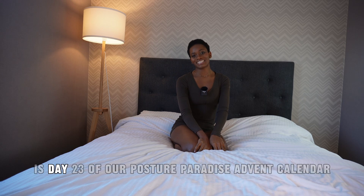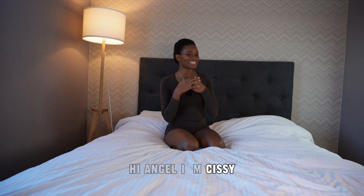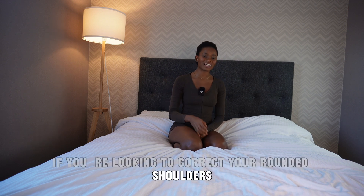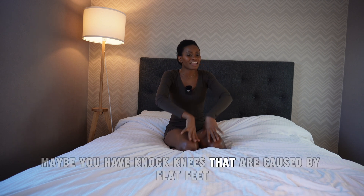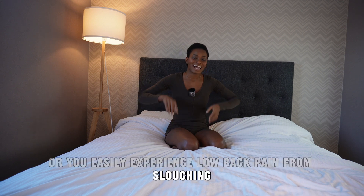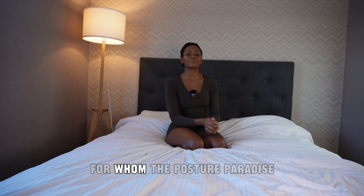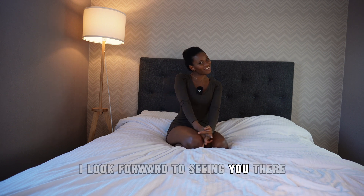Insomnia and fall asleep with ease — this is day 23 of our Posture Paradise Advent Calendar. Hi Angel, I'm a yoga teacher and the creator behind the Posture Paradise online yoga studio. If you're looking to correct your rounded shoulders, neck hump, forward head posture, knocked knees caused by flat feet, or low back pain from slouching, click the link in the description to become an Angel Member — one of over 500 members whose posture has been transformed for the best.